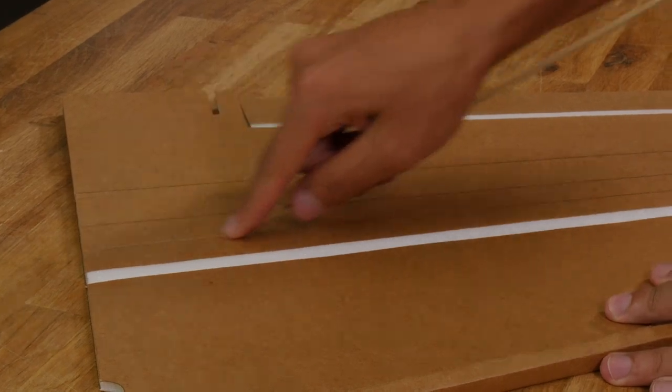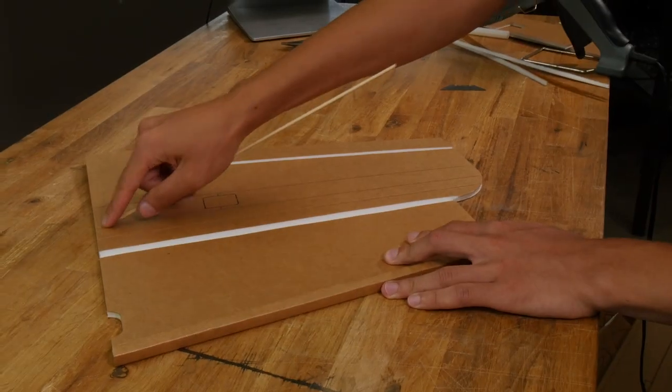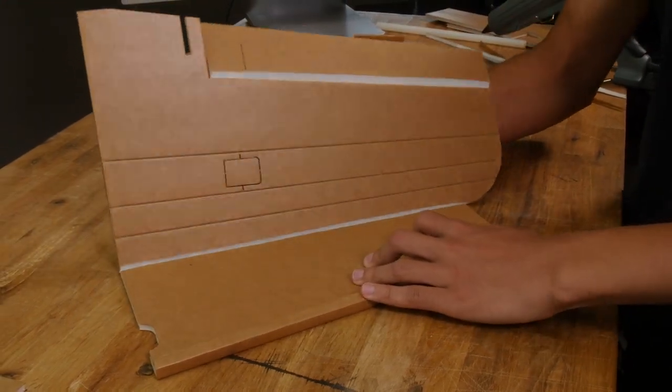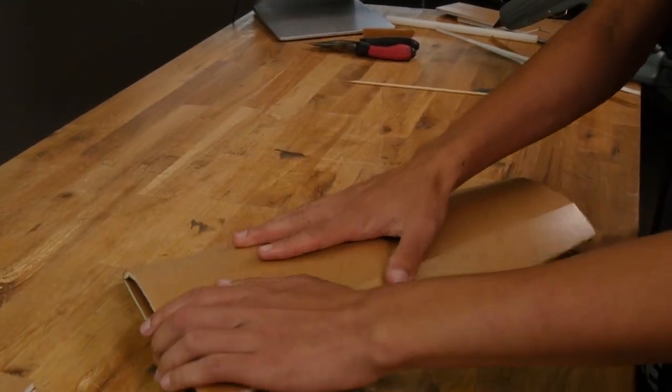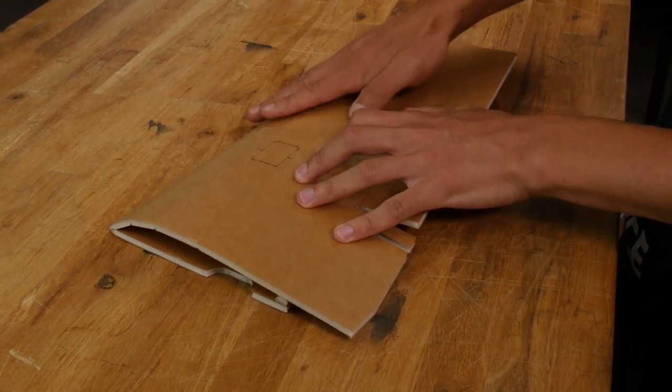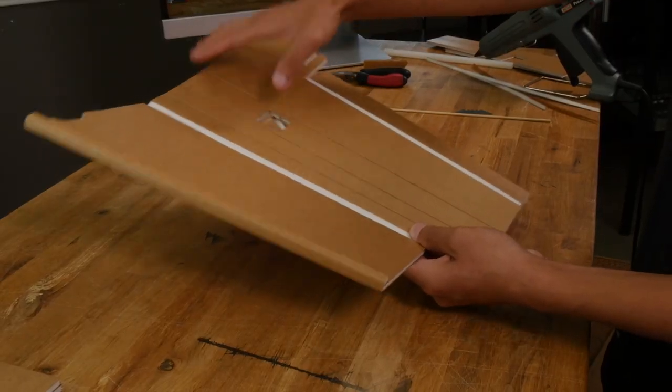Next, take the pointy end of a barbecue skewer and run it lightly through these three score cuts right here. That'll help us fold the wing over and maintain a good shape. Let's go ahead and fold the wing over — it should crease right along those three seams. We can also just pop this tab out for the servo.